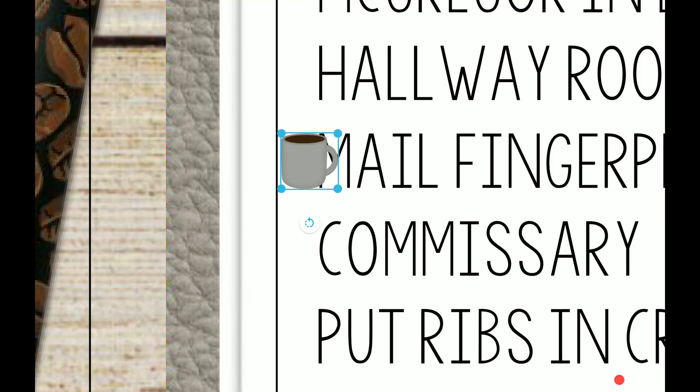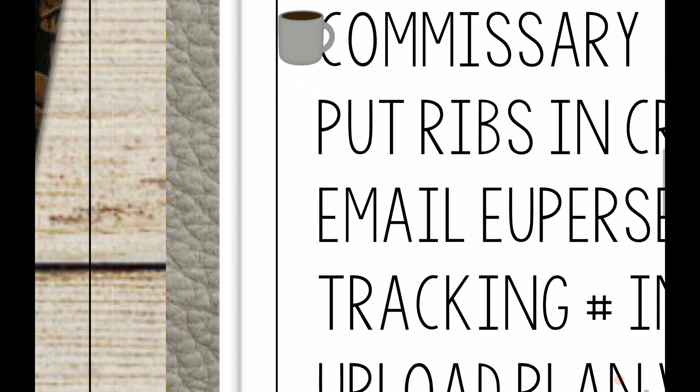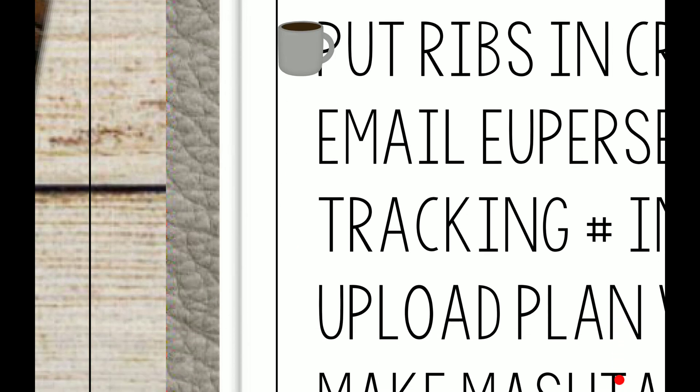I'm applying for a substitute teaching position and I have to get my fingerprints done for that, so that's what I'll be doing tomorrow. Hopefully I get the job — I haven't had a job in an entire year since I married my husband. I've just been chillin' like a villain and it's time for me to actually do something with myself.